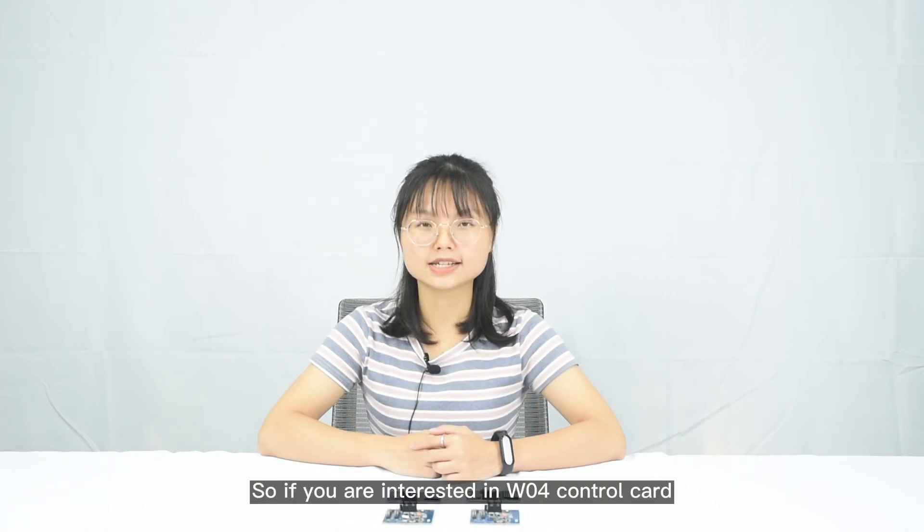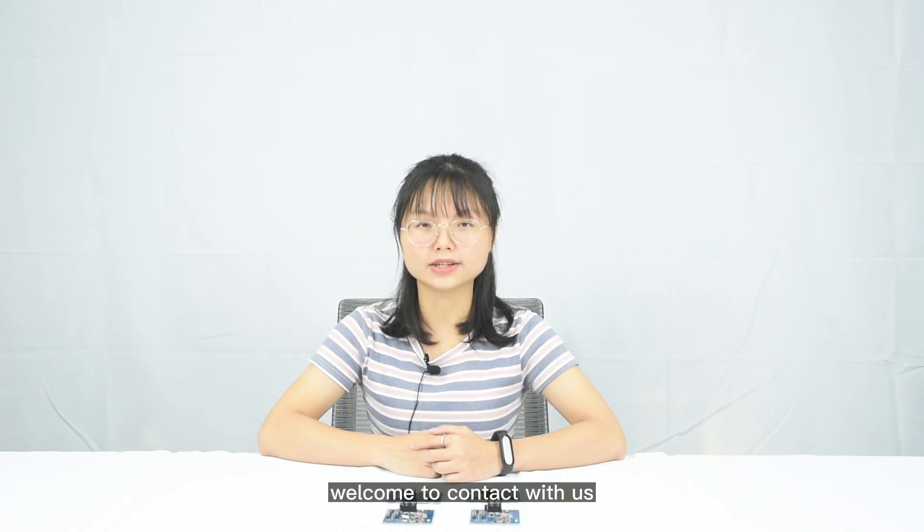So if you are interested in W04 control card, welcome to contact with us. Thank you.